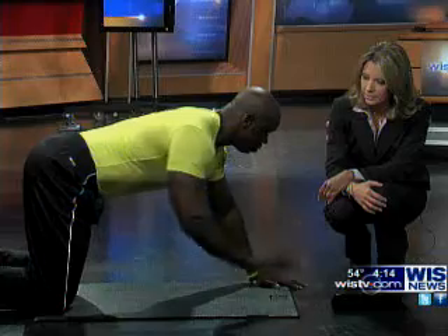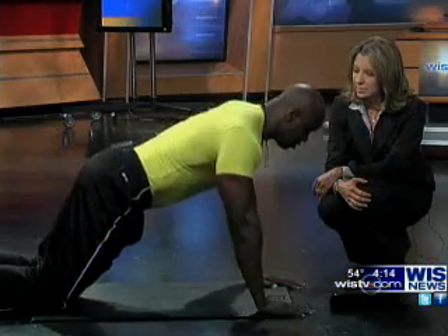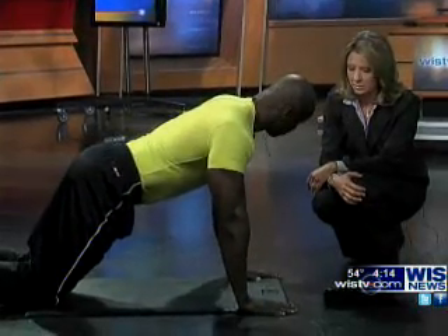Everything should be in alignment with your back. If you notice here, my abs are engaged, and my hands are about shoulder-width apart.